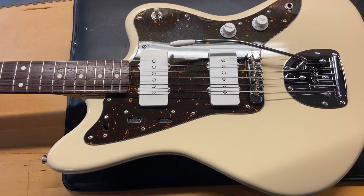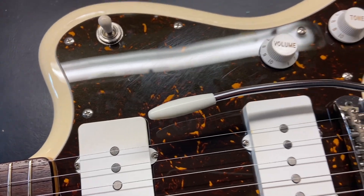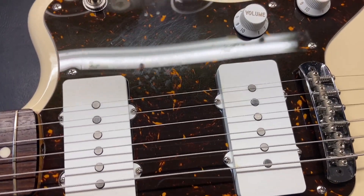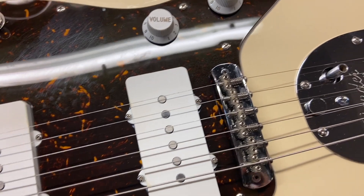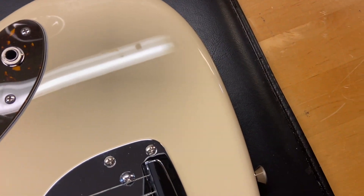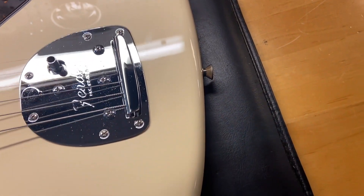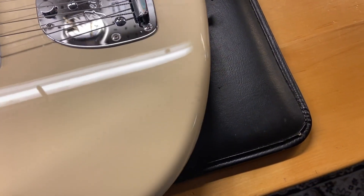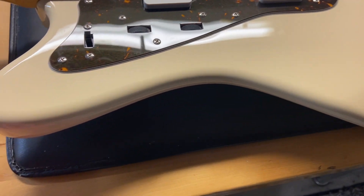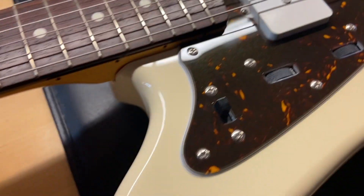It has the original pickups and a rosewood fingerboard. Let's check this thing out. Right off the bat we can see just some light scratches on the guard. Overall the top is really clean on this one.